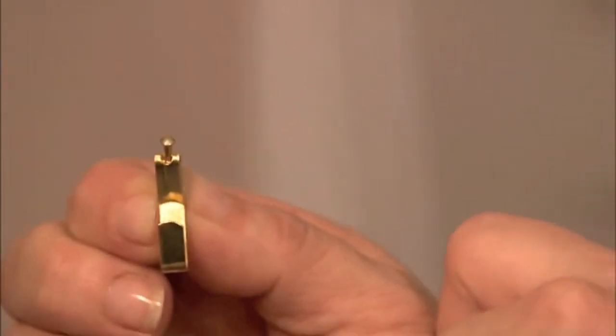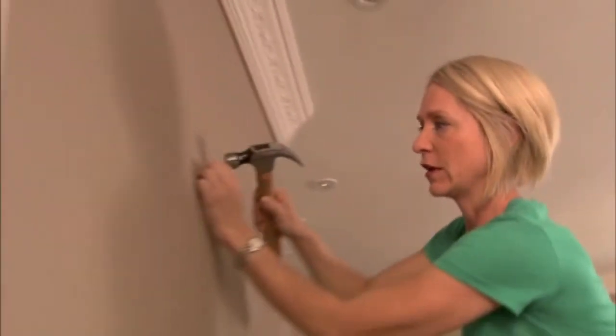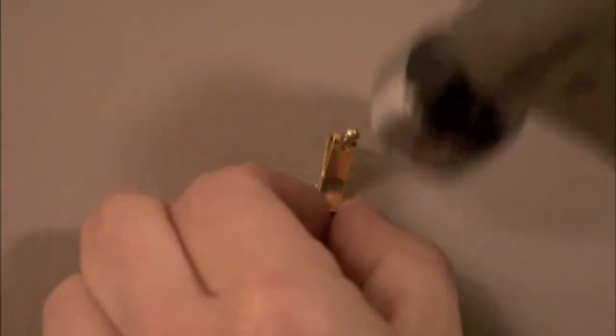If you have something just very light to hang, just buy one of these little picture hangers. People are really scared about hanging things on the wall — I think they're afraid of putting holes in their walls. Something's ready to hang there — something up to 20 pounds on that little thing.